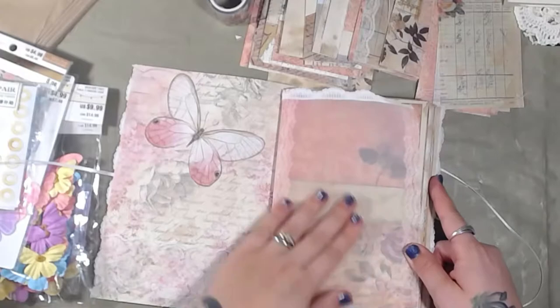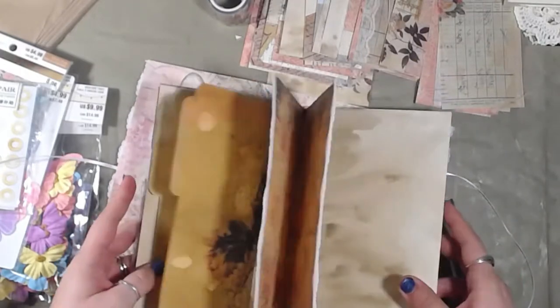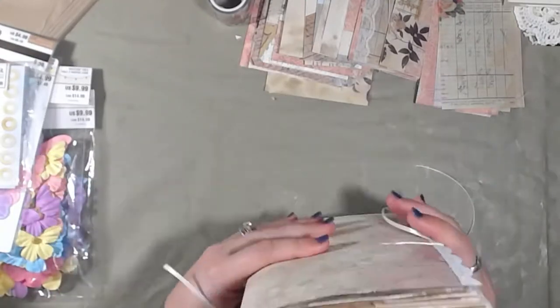I love the sound of this vellum — sorry, I just keep playing with it. Alright, let me show you these tags that we did.